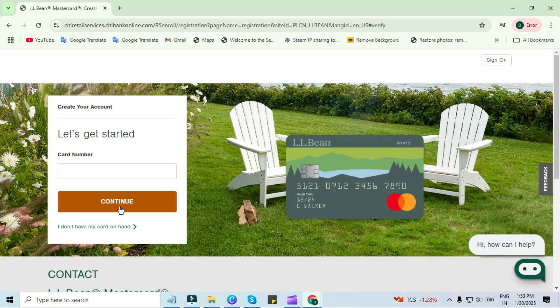Enter your card number here and click on continue. If you do not have a card, you can choose the second option: I don't have my card on hand.